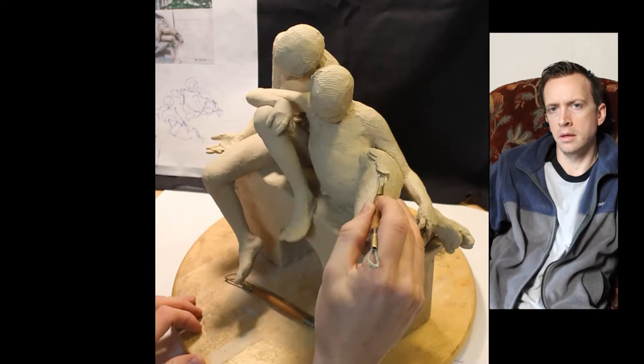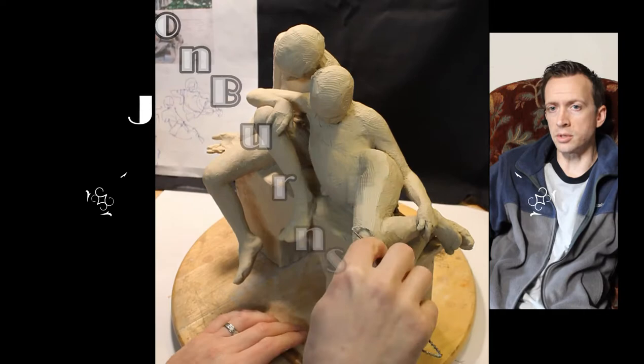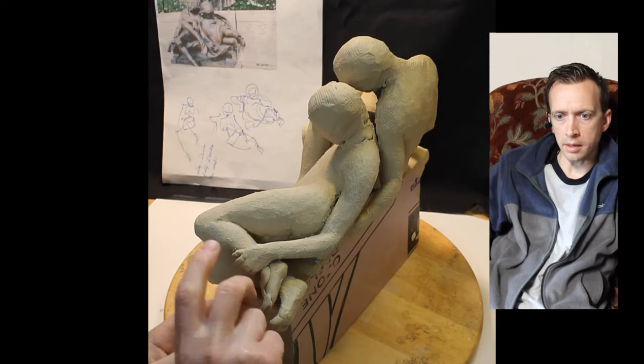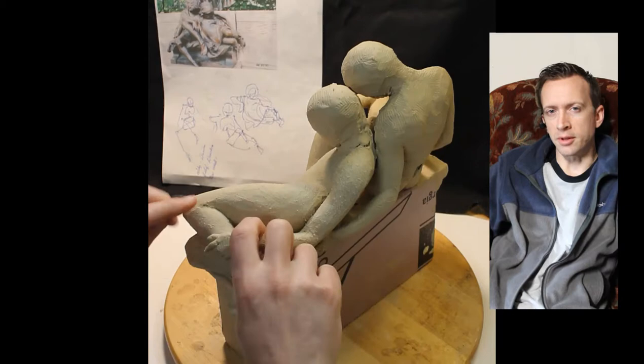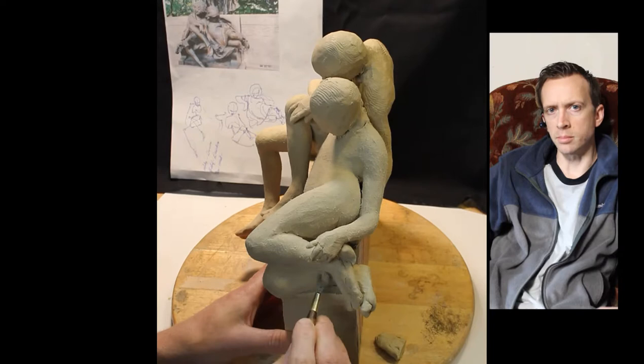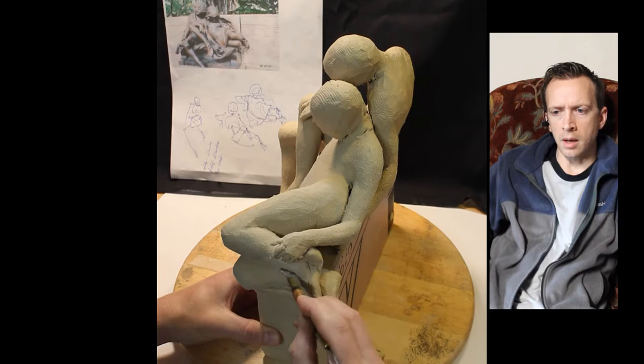Hey YouTube, here we go again. This is how to make a clock — the Sculptural Clock Project, Part 2B. I've decided to break this up into a third part, so we're going to have 2A, 2B, and 2C. If you've been enjoying these videos, please hit like, subscribe, and select the bell notification so you're up to date. All the equipment, tools, and materials I use in this project are listed below in the description.